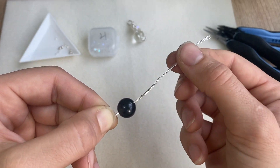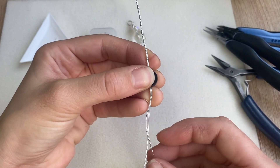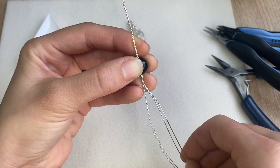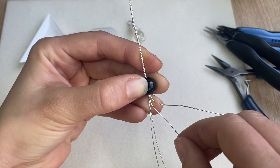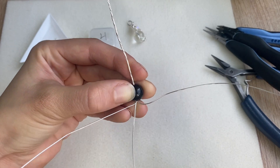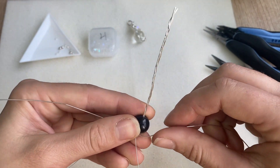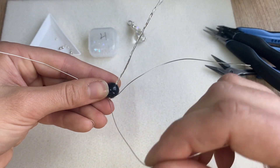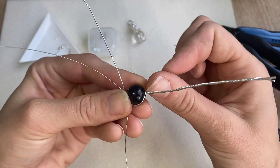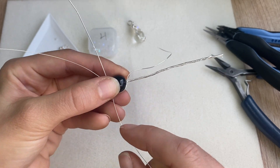It doesn't have to be perfect, this is just so all the wires are grouped together on top. Now we can start spreading out the bottom wires — we want two of each on each side. I'm going to start with my 22 gauge wires and pull them to each side, and then the 26 gauge wires we're going to start pulling them up to frame the outside of the bead. You can choose whether you want the 26 gauge wire in the front or the 22 gauge wire in the front.